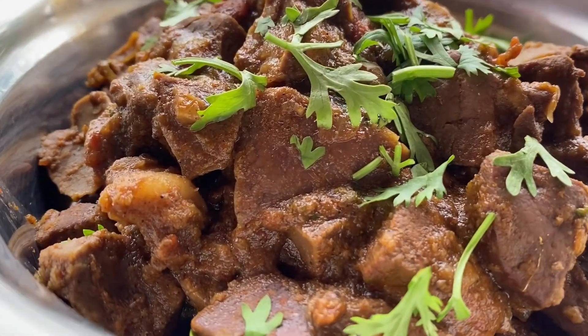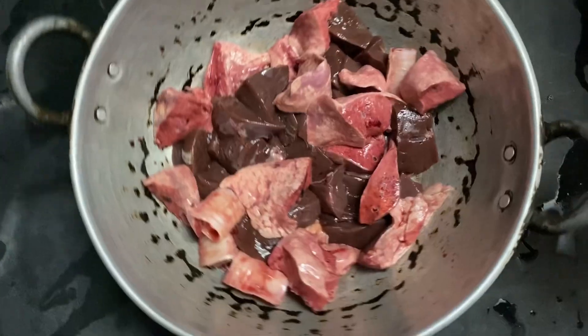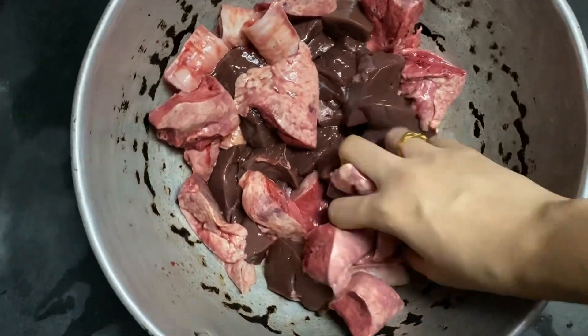Hello, Assalamualaikum. This is easy and quick. How do you do it in this bowl? I will do it in this bowl.